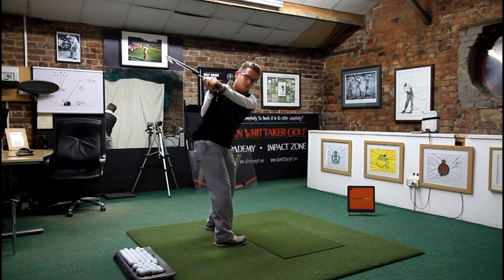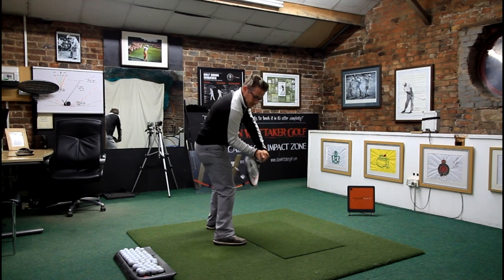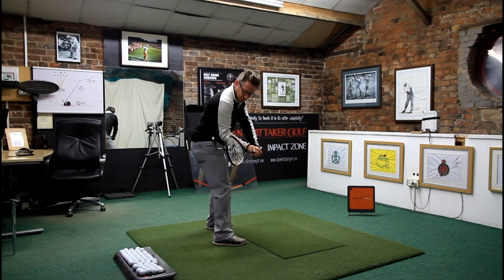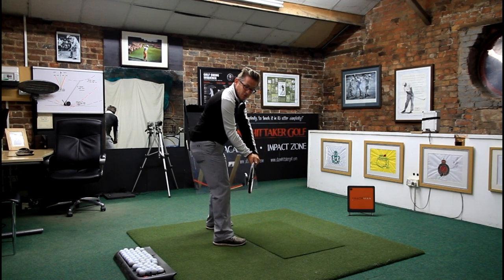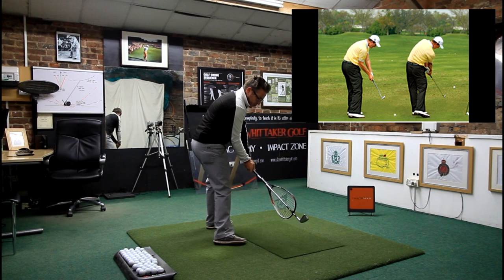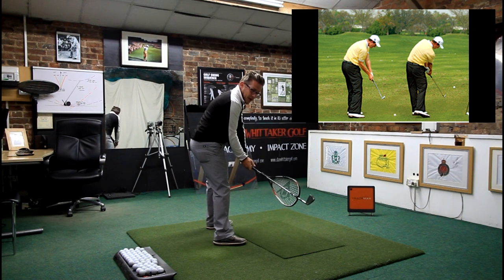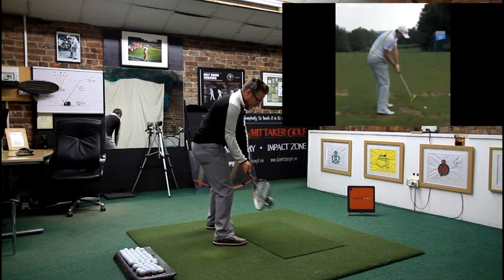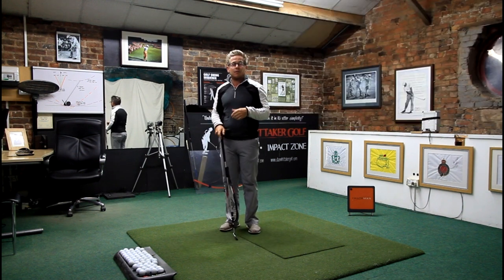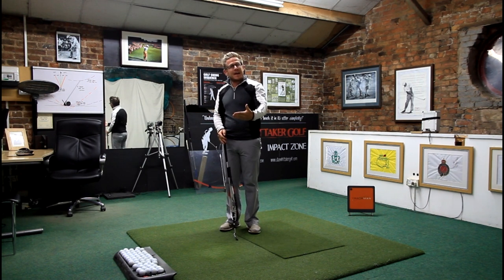So make sure that elbow goes forward whilst you're making this transition to get it from the inside. You can have it where that right elbow doesn't have to be super flexed — it can be slightly straighter. And at this point, just before it comes into delivery and goes straight to the back of the golf ball, we'll see that the leading edge will be at a very similar angle to my spine. This means it's going to be nice and square, so as I rotate through, everything is working through on the correct angle to square the golf club.